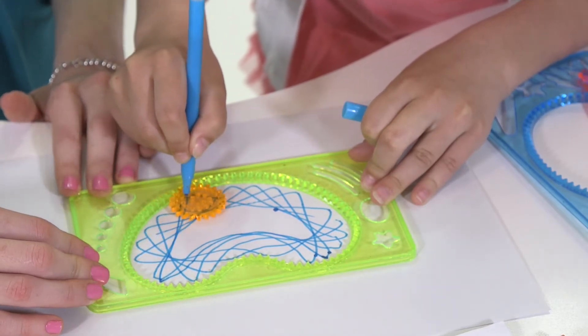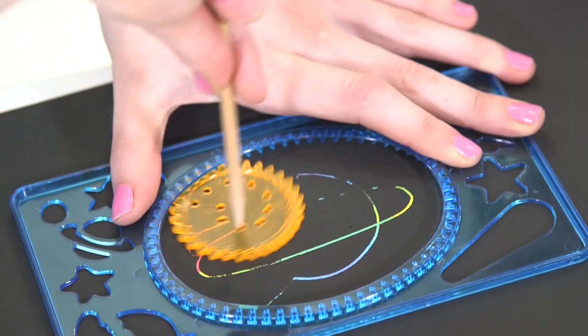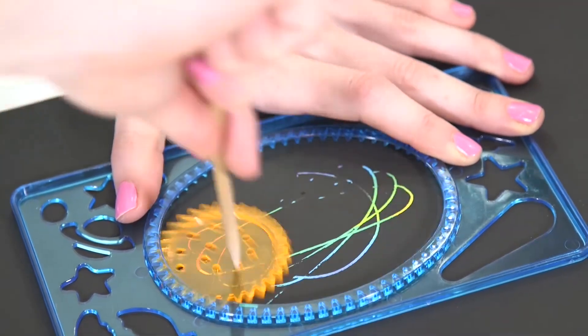A total of 60 pieces in all. Use the pens to make colorful designs on paper and the stylus to make unique designs on the graffiti sheets.